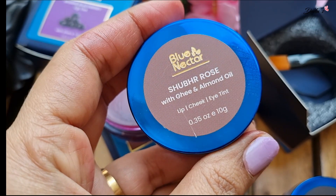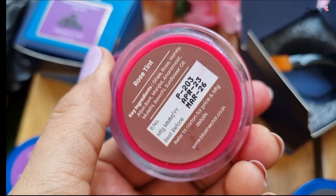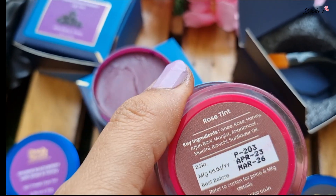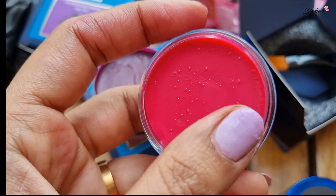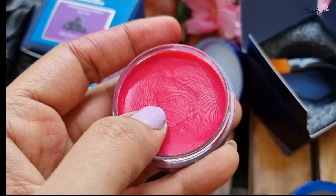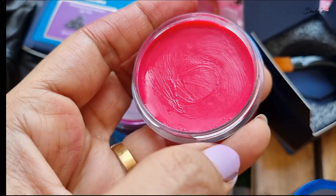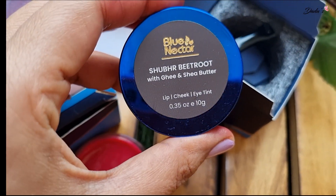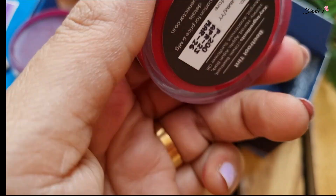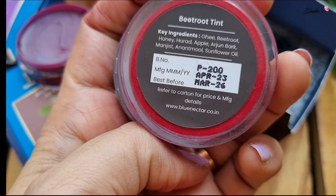Next, you can use the rose flavor. You can check the price and ingredients. The shade is a little light — this is my favorite shade, it is perfect. This is the last tint; it has a beet root flavor, which is a better combination.